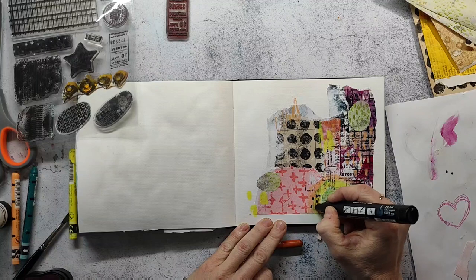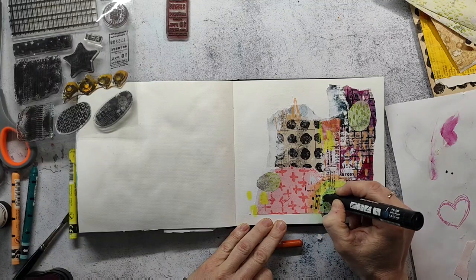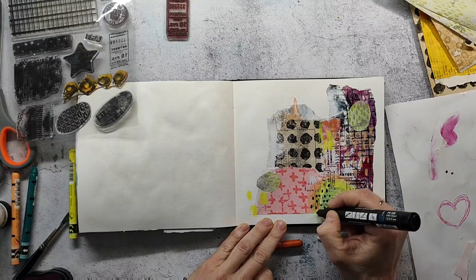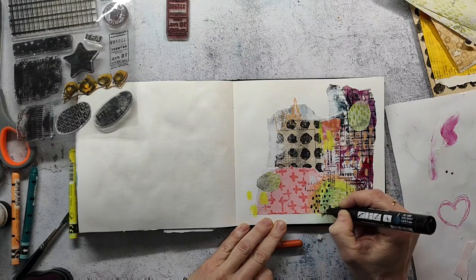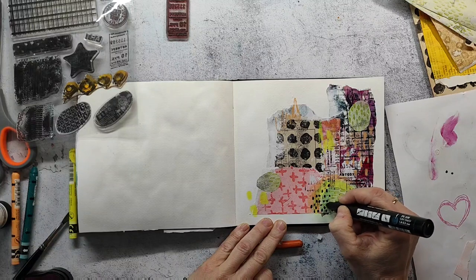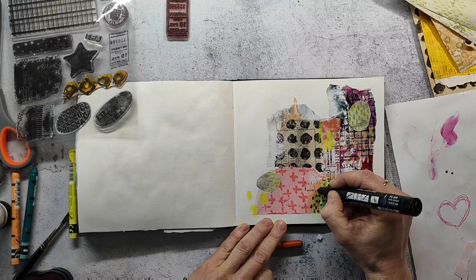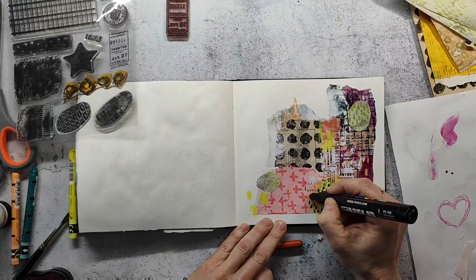I'm using a Posca pen here to make even more mark making on my page. It's a bit difficult working over the wet rice paper — you have to be careful because when rice paper is wet, you can easily destroy it.